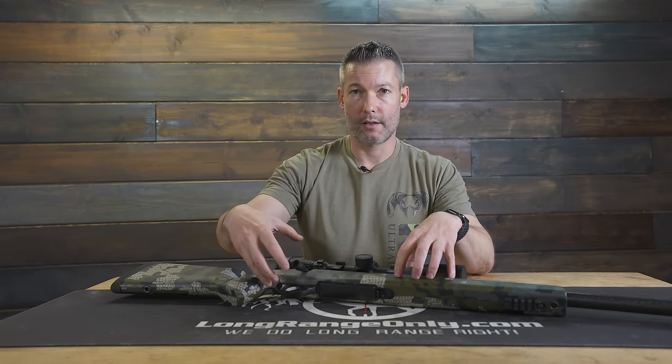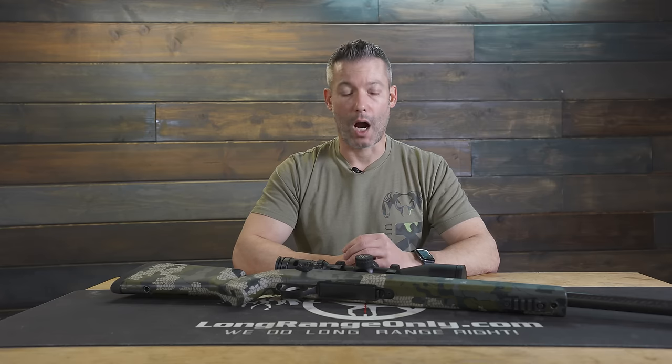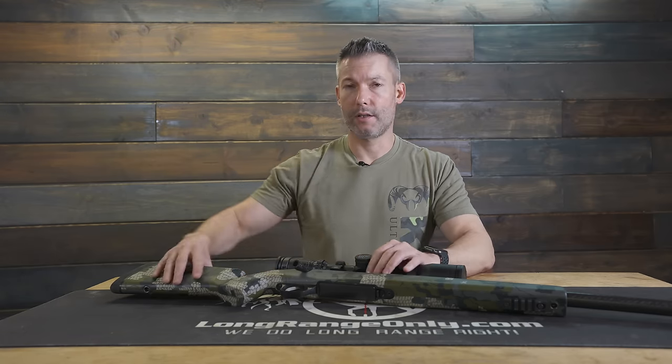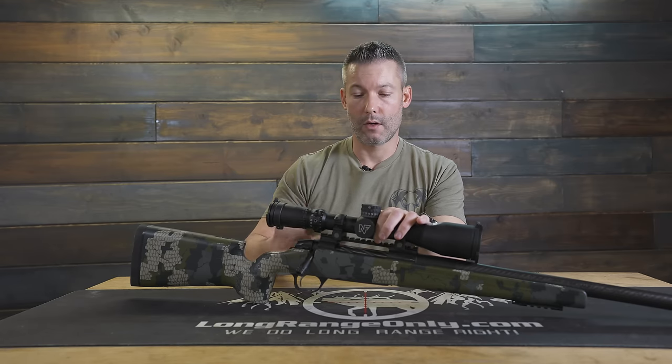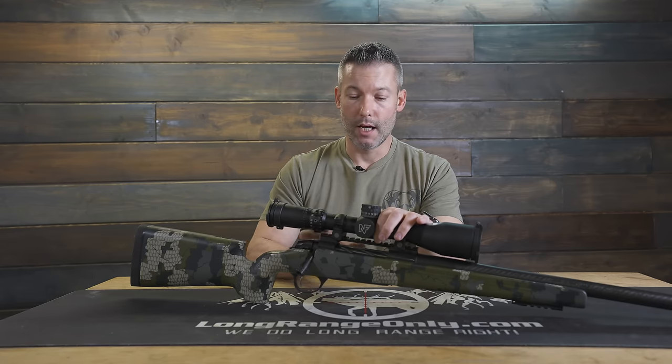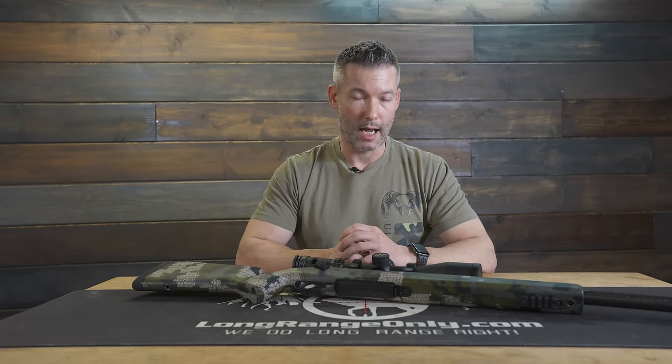Another disadvantage outside of the trigger options is the inlet — you have to have something inletted for Fierce or a Sako 85. The Fierce Edge stock is a very good stock for a mix of hunting situations, offhand shooting, or some prone, but it's not the best for shooting prone. Their long-range stock is great but has a little too much drop at the heel for me. This one is sitting in a McMillan A3, and it's about perfect. McMillan still inlets for the Sako 85, which is a great option, especially if you're building a rifle from scratch.